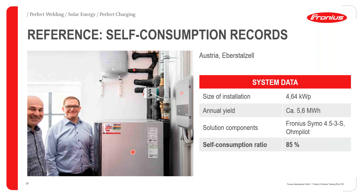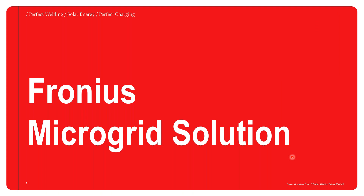A reference installation in Austria with a 4.6 kilowatt peak PV system has an annual yield of 5.6 megawatt hours. The solution components include a Fronius Symo 4.5 three-phase inverter and a home-pilot. The remarkable result of this installation is a self-consumption ratio of up to 85%, which is really exceptional.